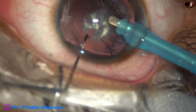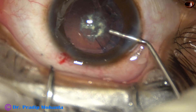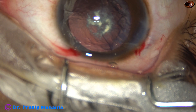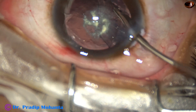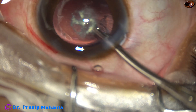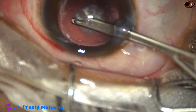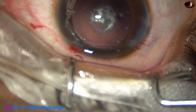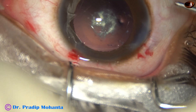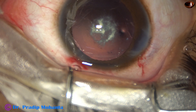There is some soft cortex from 12 o'clock to 6 o'clock. Injected viscoelastic. Using this 23-gauge Simcoe cannula to remove the cortex. And now you can see there is a white plaque right at the center of the posterior capsule. If it remains like this, the patient will not get any vision. Though there is a chance the patient may have developed form deprivation amblyopia by this time.